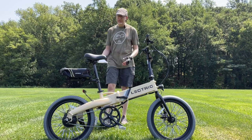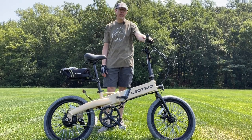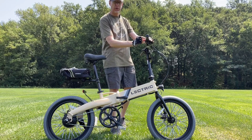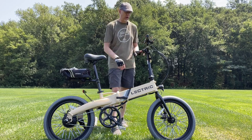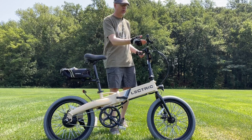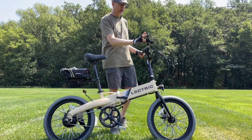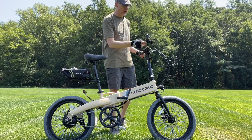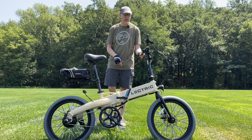I really wanted to put a thumb throttle on this bike to save more room on the handlebars since it's a thinner item. But with the grips the way they are, I had to cut the grips — I didn't really want to do that, but there's just not a lot of room up here. I've only got about this much room before the handlebar starts to curve.